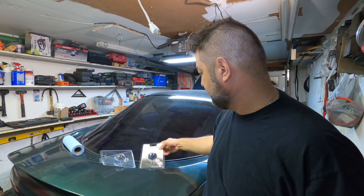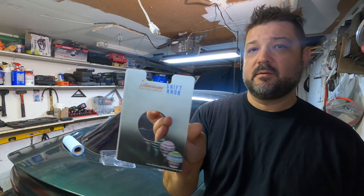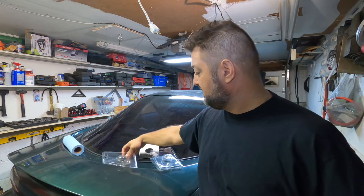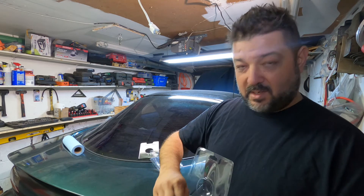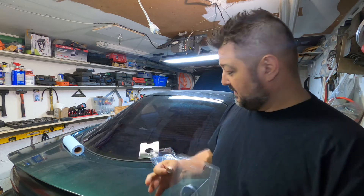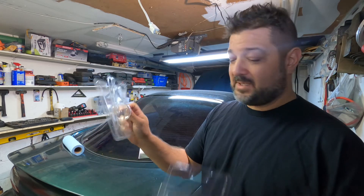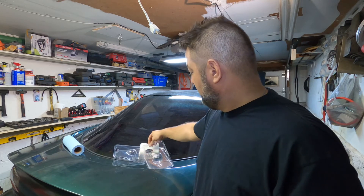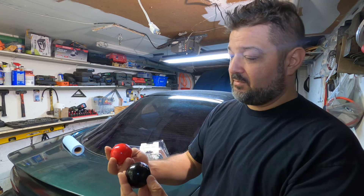I got them from American Shifter Company off eBay. The only problem is that of the two knobs I got, one came with a locking nut but the other one didn't come with the locking nut. I contacted them on eBay and they gave me the runaround as usual.